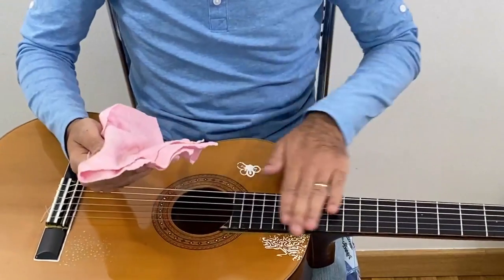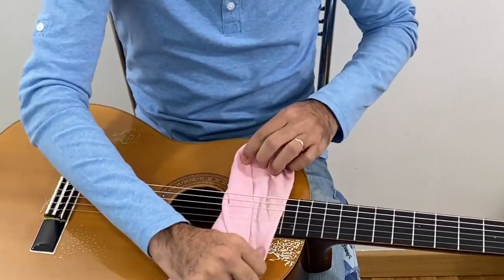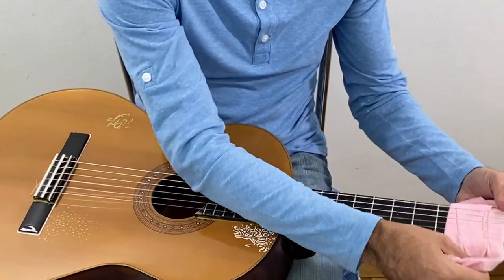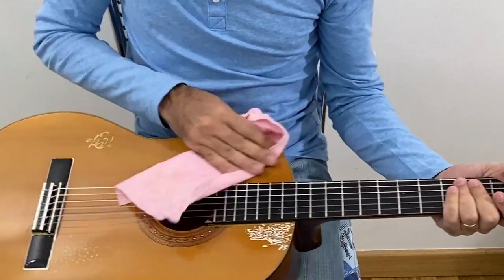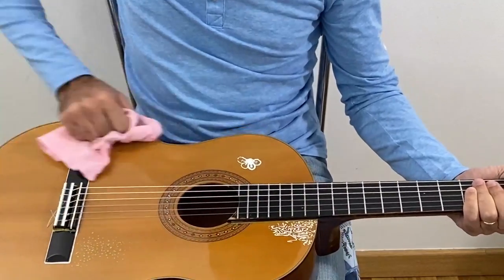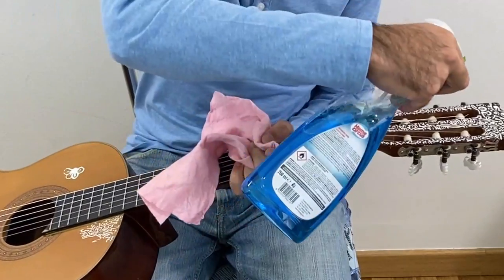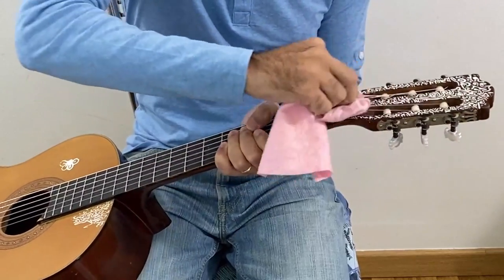Now, for you to clean the neck of the guitar under the strings, you can do it this way. The strings — I'm going to do another video explaining step by step how to do it, so just watch on my channel. Now this part here, you can just spray it and then clean it this way.